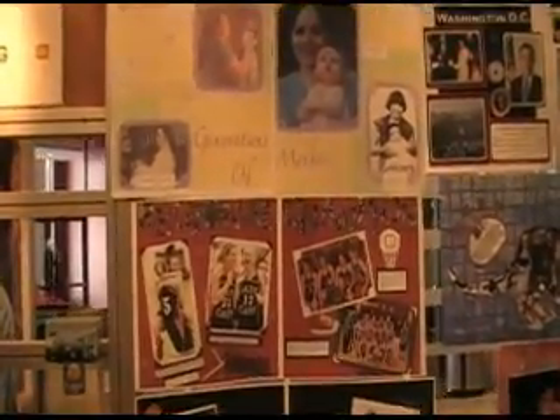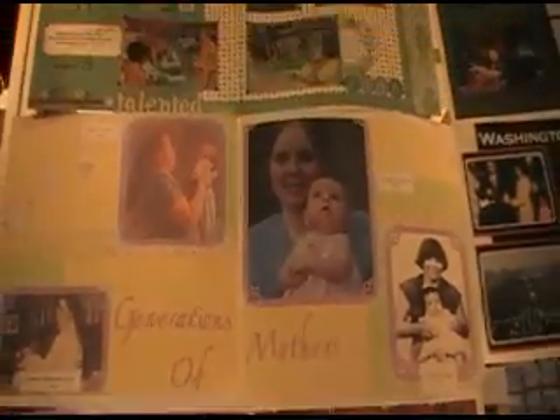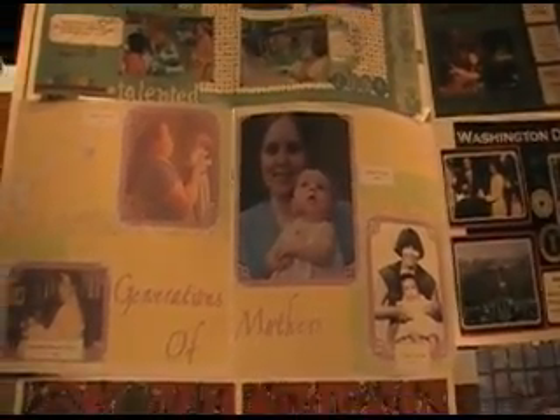There's a nice basketball one with great photos. One thing to look at when you're scrapbooking is how light or dark your photos are — these are nice and light and easy to see, which is great. And then a pretty mother's page with different generations. That's a cool idea.